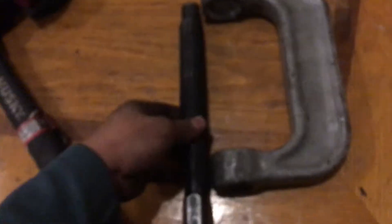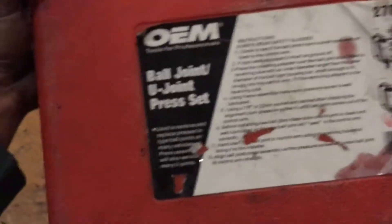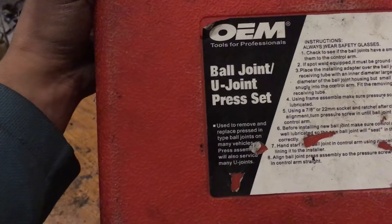So what we'll do is take this screw — this part, the screw, is the one that pushes. It's part of this big clamp. You can get this at AutoZone — it's a ball joint press.